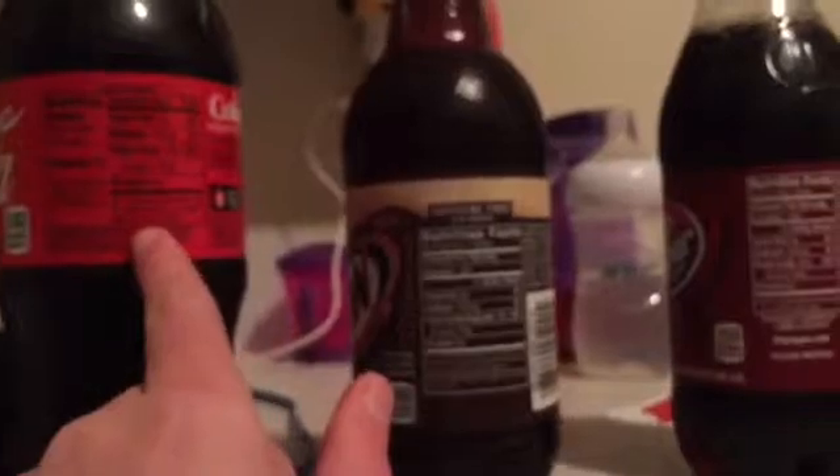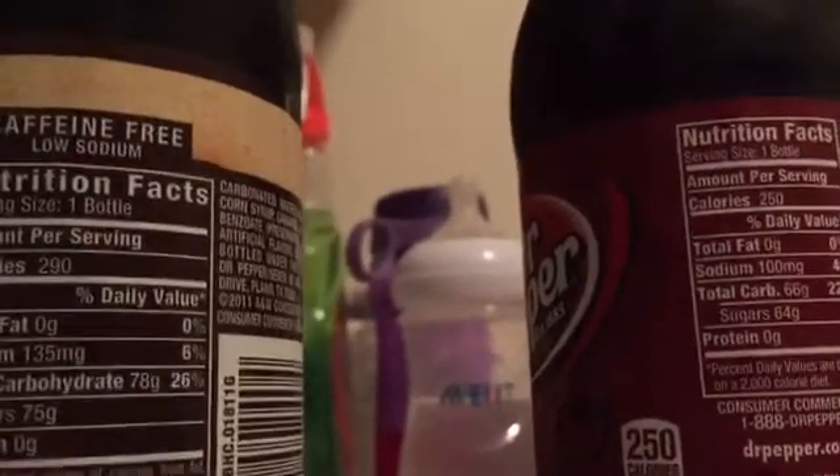Let's see which has the most calories. 240. So for the calories: 290, 240, and 250. It seems like the less calories, the more gas. And they all have low sodium. Sodium: 100 milligrams, 4%. So they all have low sodium.